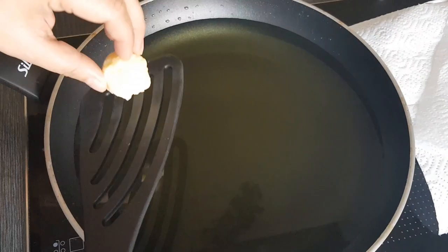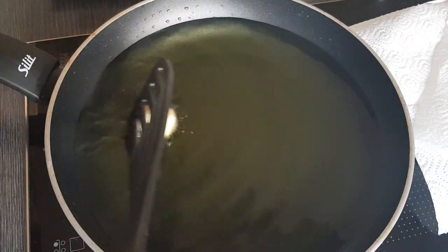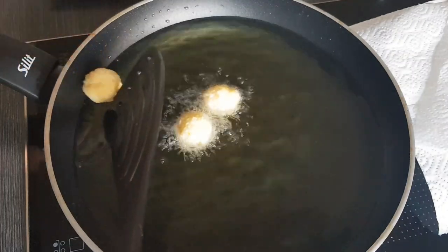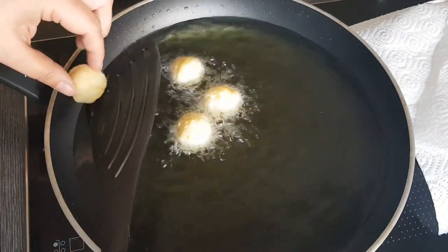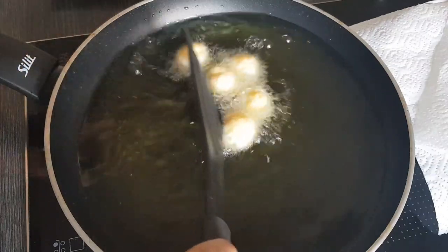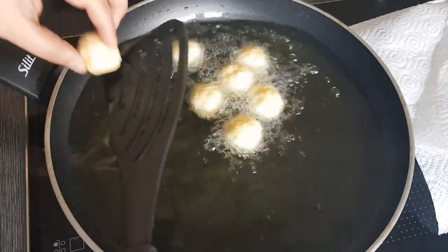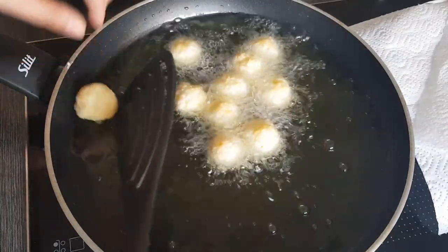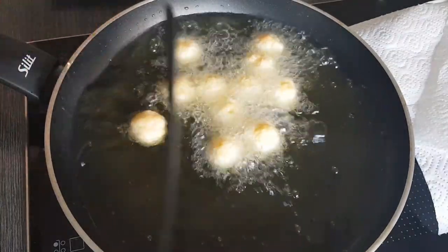Now I'll simply drop all the balls in. You can of course also use any pot or whatever you have, and just add enough oil so that the pieces can float nicely. I like to use the pan because I can do them all at once. Carefully put them in — just be careful that the oil doesn't splatter.